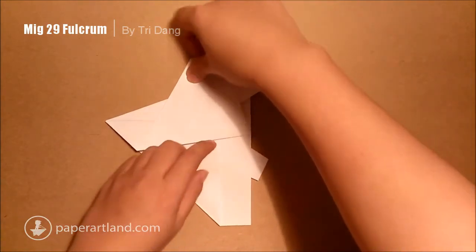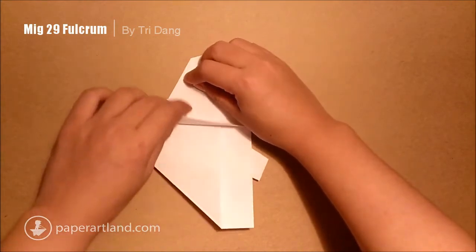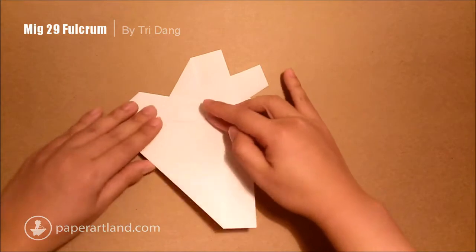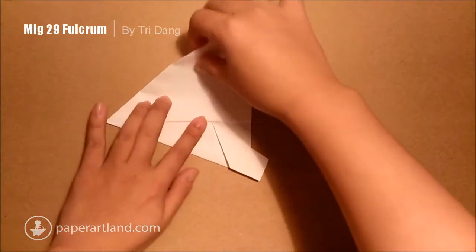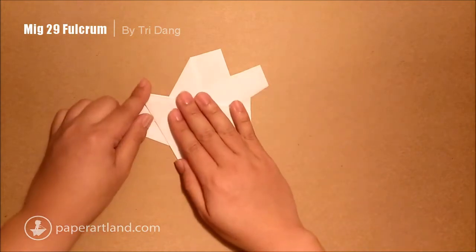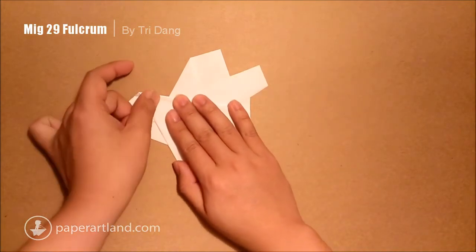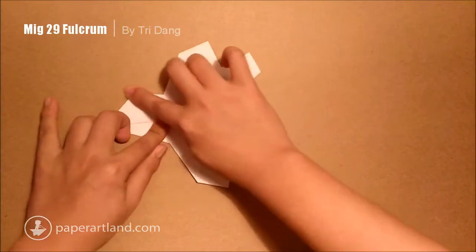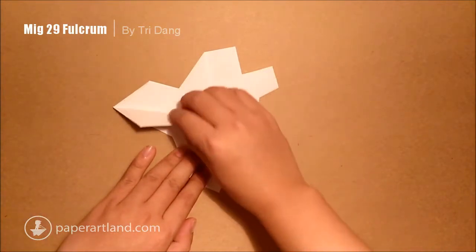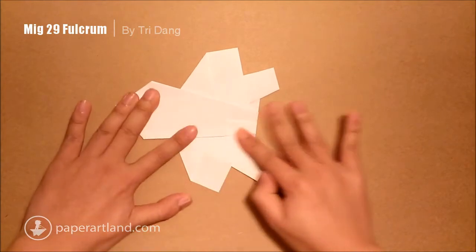You need to hold this part of the paper to fold this part out. And I repeat the same step for the other side — open this layer and fold it out. Do it slowly. I use the edge here as a reference. I will hold my hand here to hold this part of the paper to fold this out. There we go.